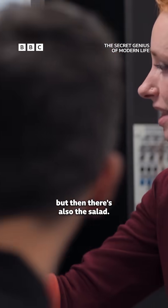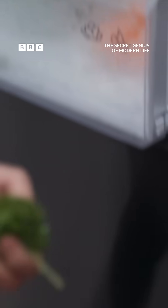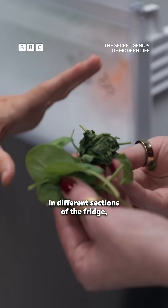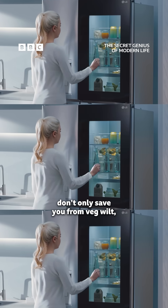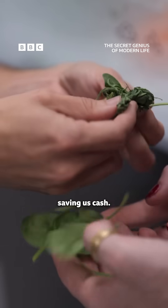And then wait, but there's also the salad? Yeah, the salad is also here, it's also the same. So you can compare them. And people are not aware about that. By varying the temperature in different sections of the fridge, smart thermostats in many modern fridges don't only save you from veg wilt — they also allow the fridge to use less energy, saving us cash.